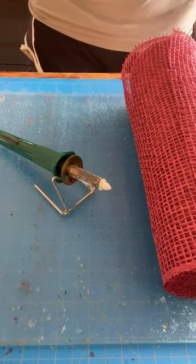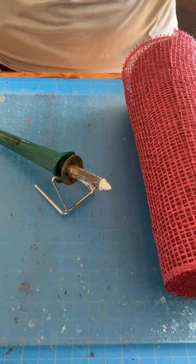Hey everyone, it's Carrie from Carrie's Wreath Creations. I'm here today to show you how to cut poly burlap mesh using a wood burning tool.